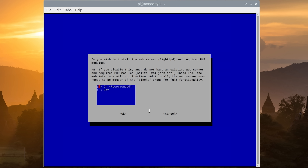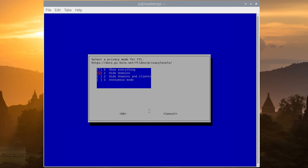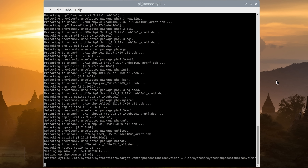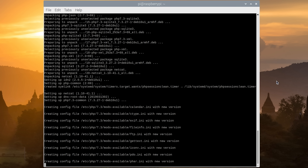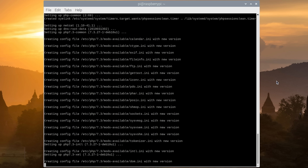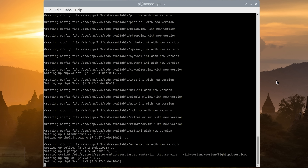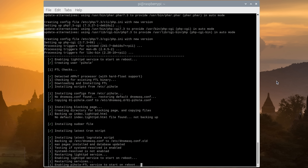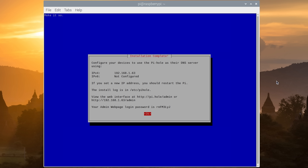How it works is: when something tries to access the internet — for example a banner ad contacting its servers for an ad to deliver — it first reaches the Pi-hole, where if it's on the blacklist it will be blocked, but if it's not it will be allowed through to your normal DNS provider and to its end destination. The technical term for this is a DNS sinkhole.